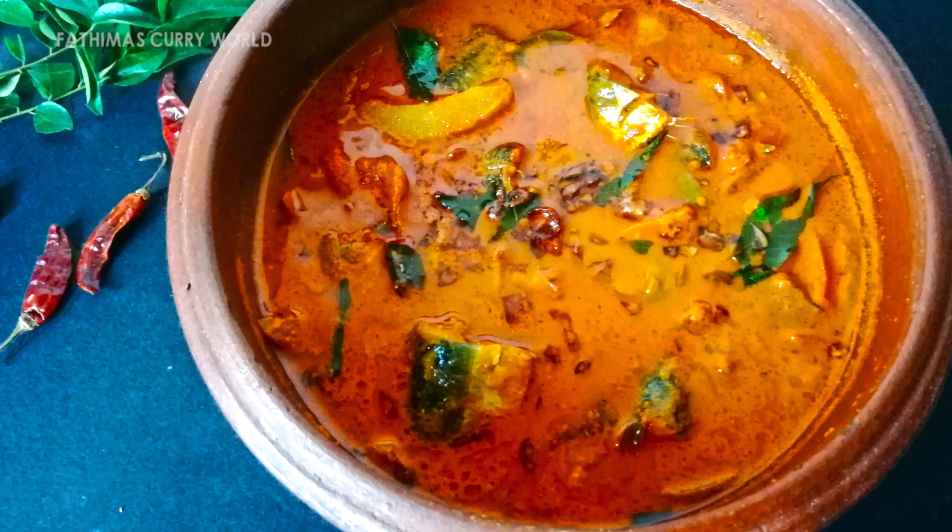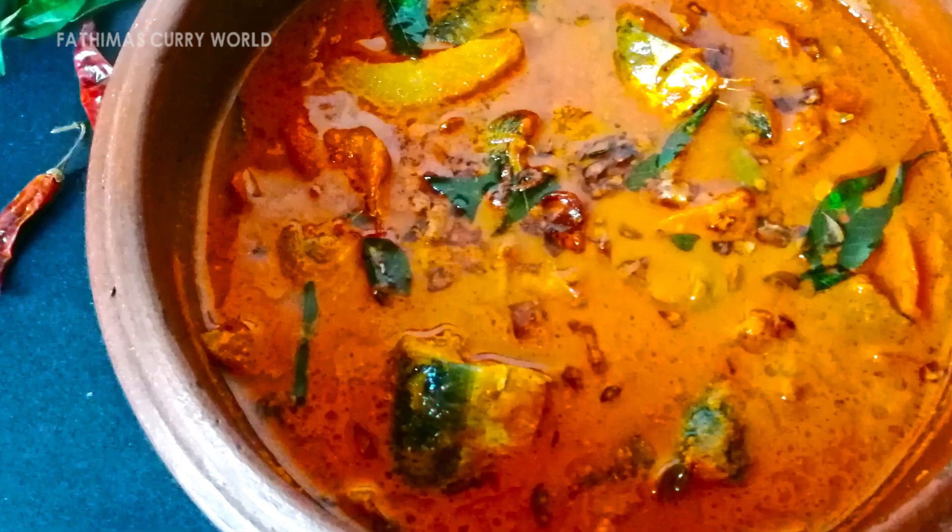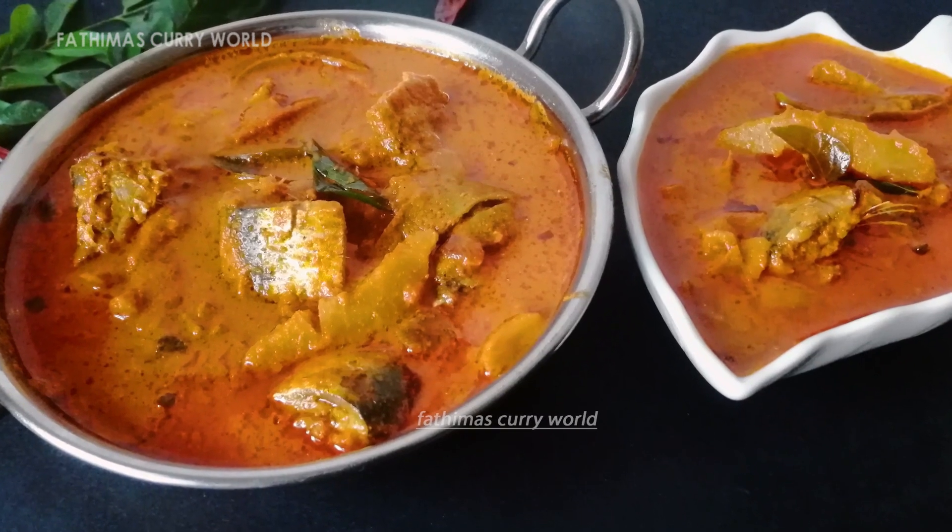Hello everyone, welcome to Fatima's curry. Today we have a special meat curry recipe.